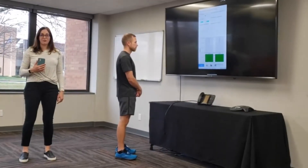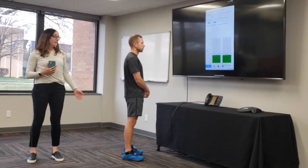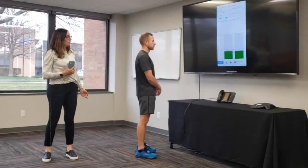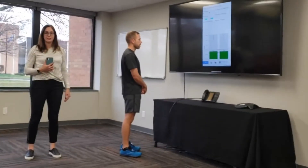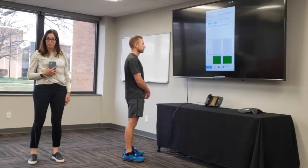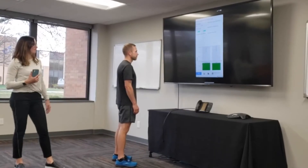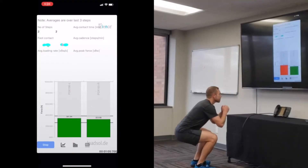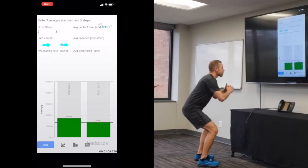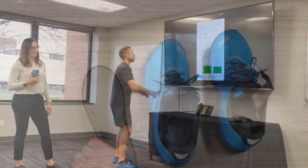We are now going to view the LoadSol in a live data collection mode. Ben is going to perform a squat for us, and he is also viewing a left and right bar graph from each of his feet. We are going to see if he can keep his weight even on both legs. Go ahead and squat for us. As you can see, in this squat, Ben is favoring his left side and offloading his right side.